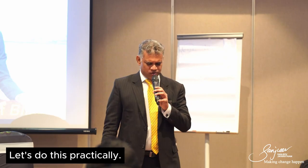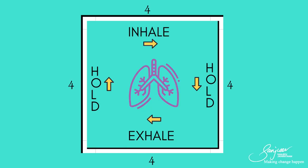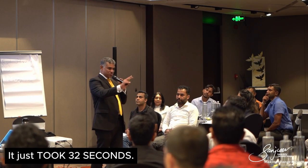Let's do two cycles together. Close your eyes, I'll count for you. Breathe in... hold... breathe out... hold... breathe in... hold... breathe out... hold. And there we have it. We just did two cycles — it only took 32 seconds.